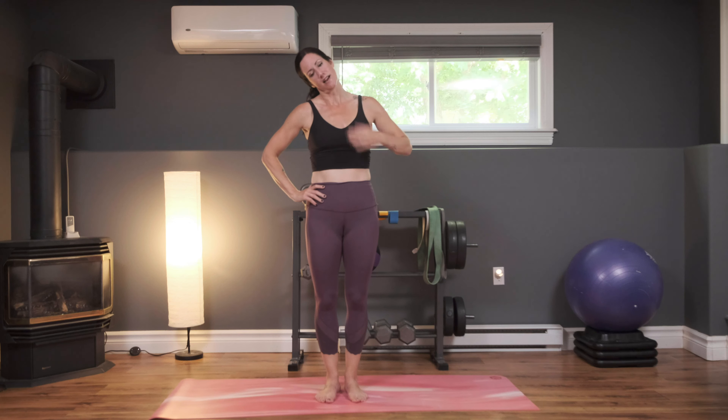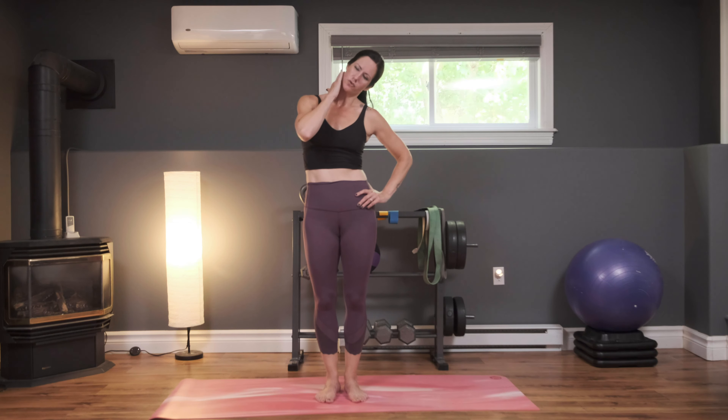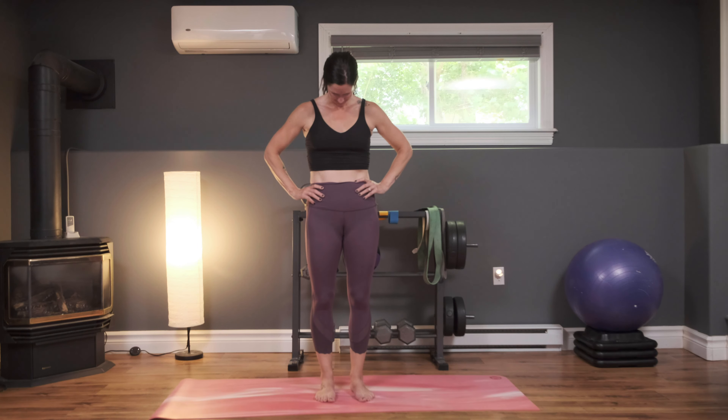We're going to end with some neck stretches here — always want to make sure we take care of our neck. Going to take your ear towards your shoulder, getting a nice stretch into the side of the neck. Back to center, same thing other side — ear to the shoulder. Don't be surprised if one side is a little bit tighter than the other. Back to center, look down towards the floor, and then up towards the ceiling.